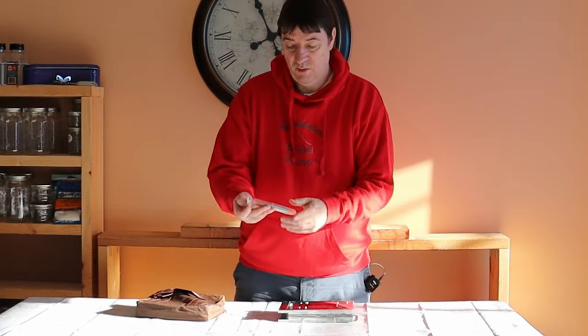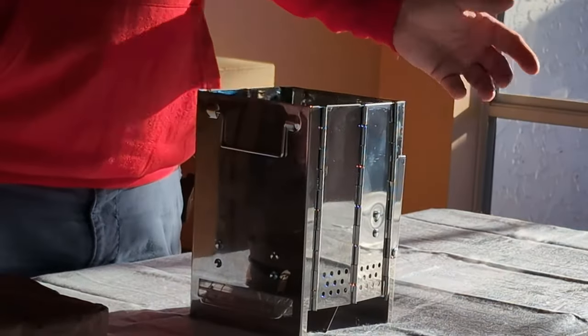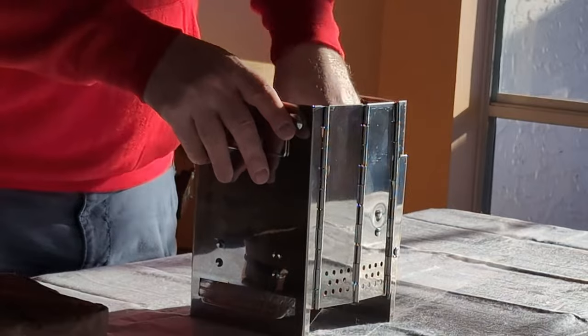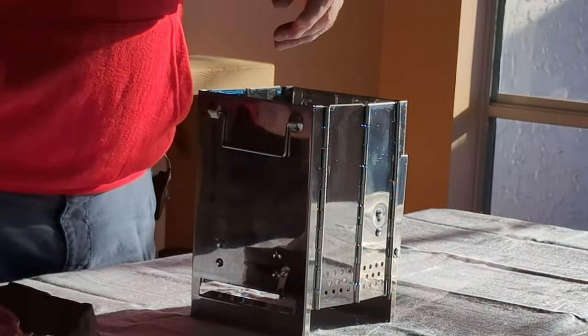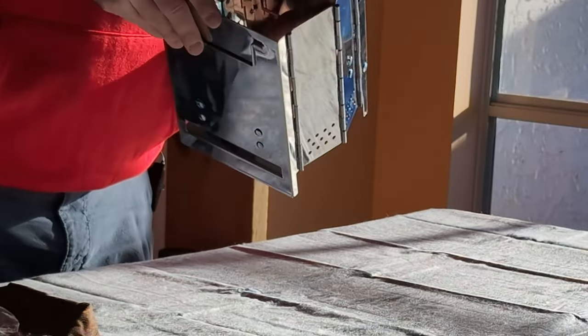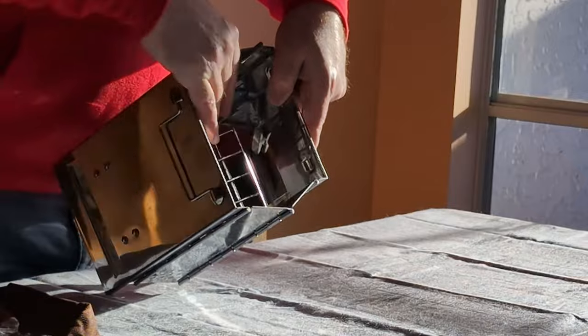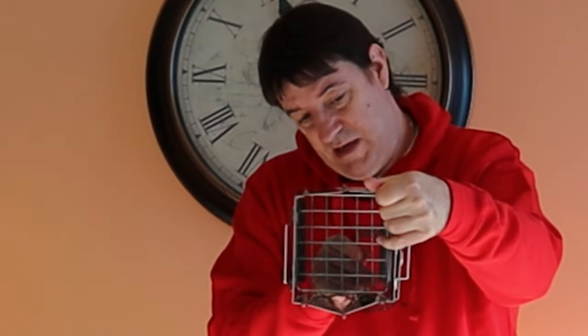It also comes with the mini bellows. You just sort of open it up like so, take these pieces out — and let me show you in here. It opens up and it's got a grate in the bottom there.